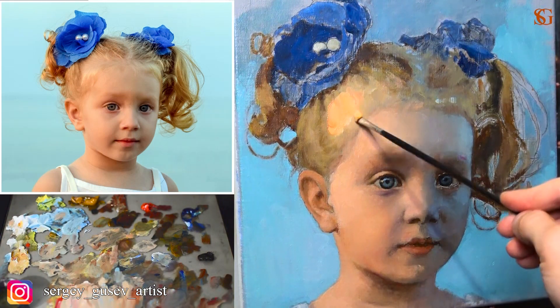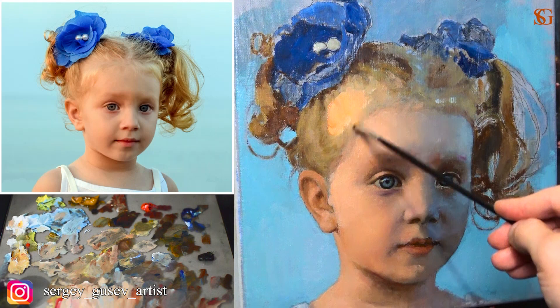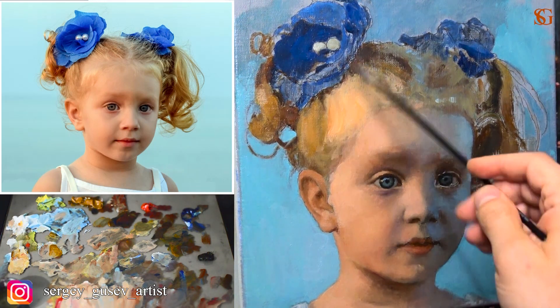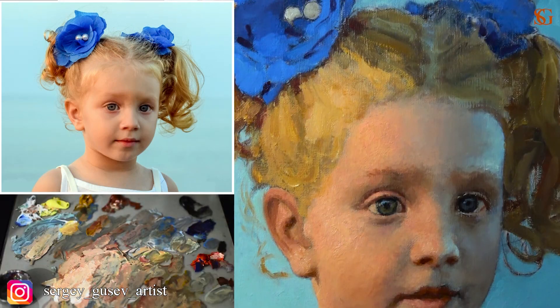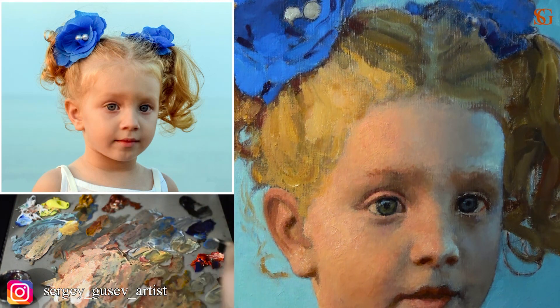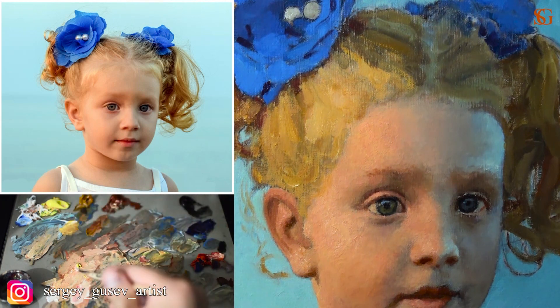Don't forget to work also on the hair and on the bows. Everything is really important. We also have really warm lights on the hair and really cool shadows with lots of reflections coming from the sky. Therefore, the reflections are going to be very cool and they have a kind of bluish shade.